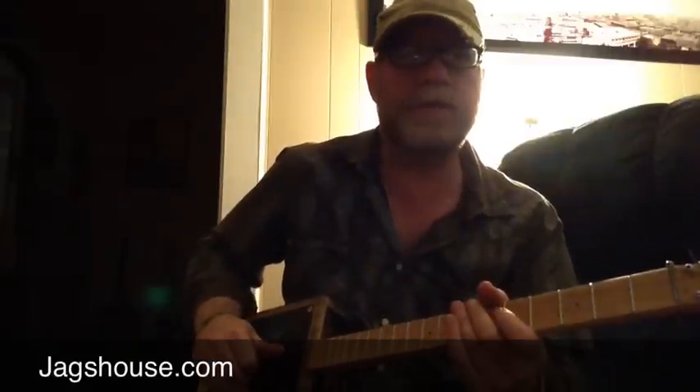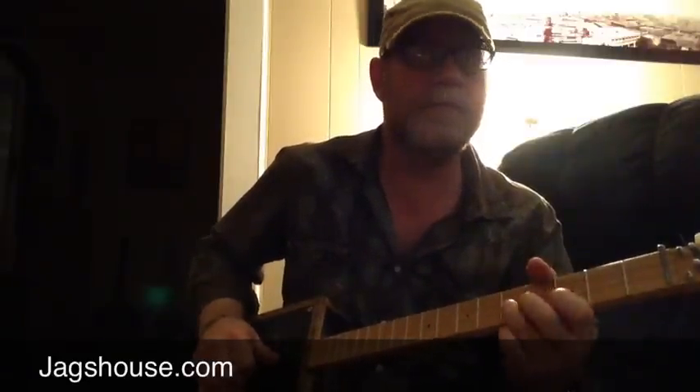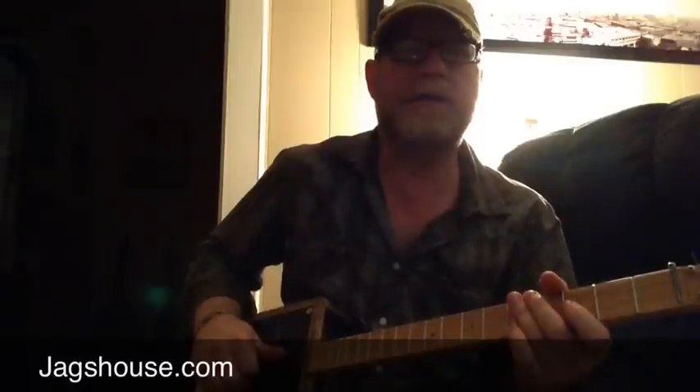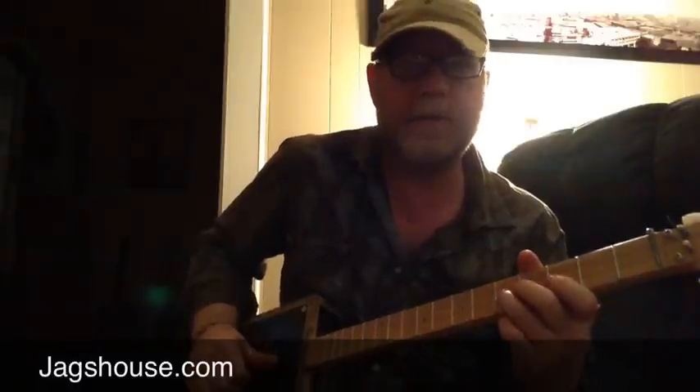Now, if you listen to the tone on this when I play individual notes — I mean, that sounds just like a Telecaster or a Strat.